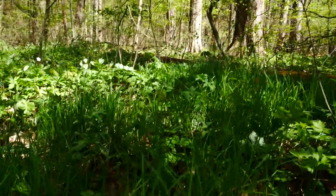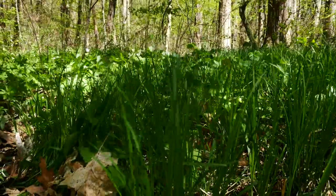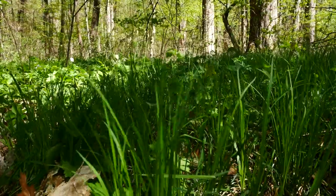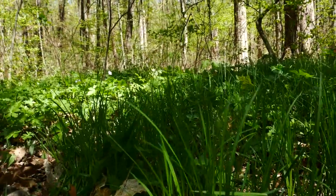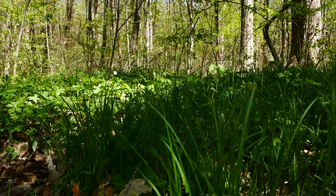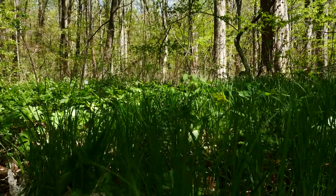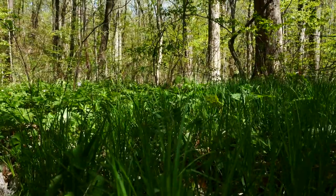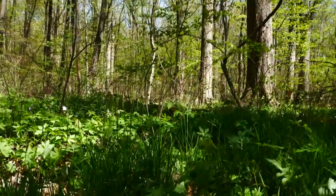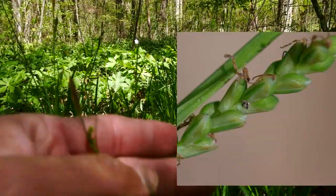So in review: Carex woodii, Wood Sedge — it's rhizomatic. It differs from Penn Sedge and those in the Acrostis section because it doesn't have hairy perigenia. The perigenia are about four millimeters long max, usually a little over two. They're veined, they're green, and they turn brownish as they age. They also have a slightly bent tip — the perigenia have a slightly bent tip.